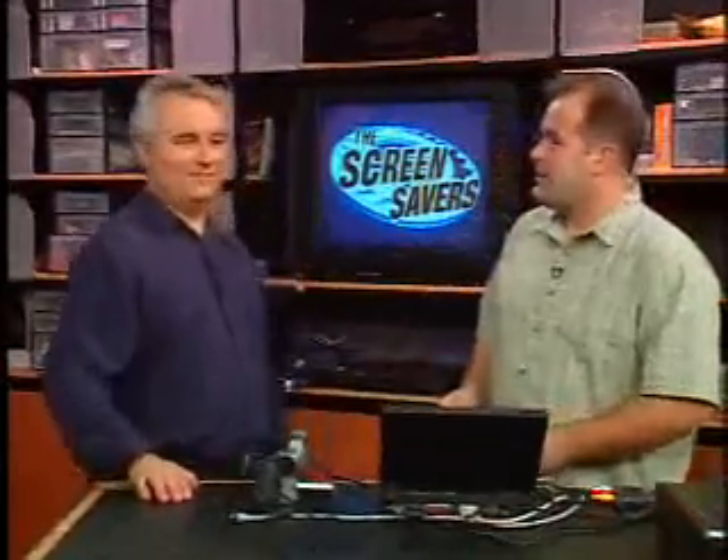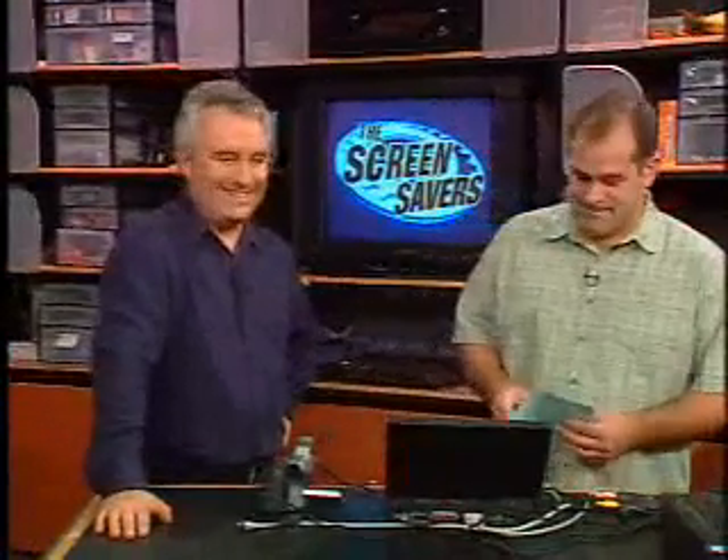That man in the yellow shirt, Steve Porter, he's responsible for our key fill and back lining. Nice job, Steve. And makeup — telling us which camera to look at. And then he'll clean the Dr. Pepper cans away, too. Welcome back to Screensavers. I'm Leo Porter.